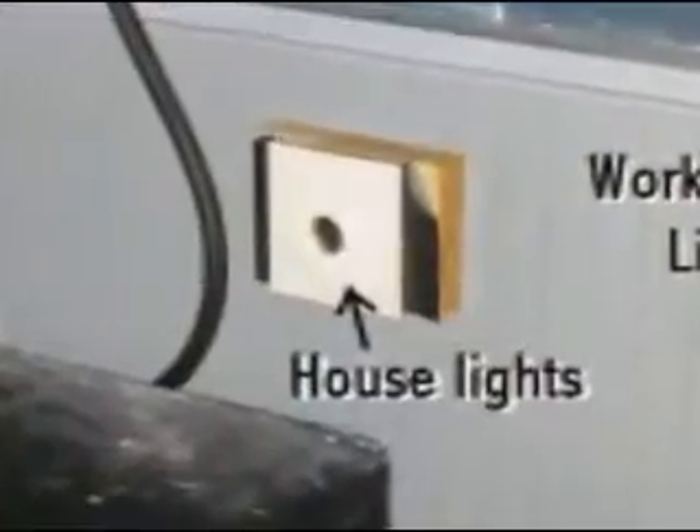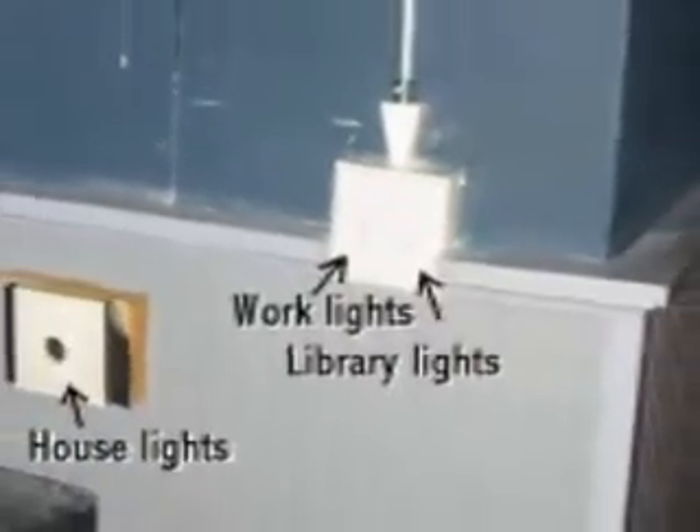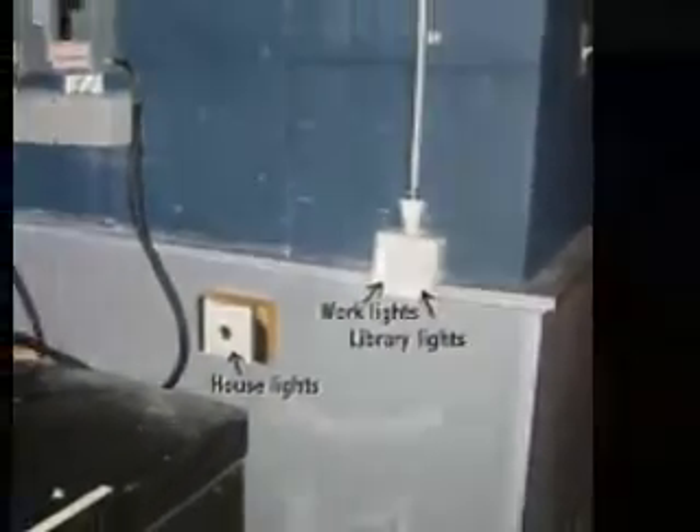Here, there are switches that turn on the work lights over the stage, and this dimmer switch turns on the house lights. And if you're just looking to rehearse, you're done. You've got work lights, you've got house lights. By not turning on the stage lights, you not only save electricity, you save money, and you're saving the planet.